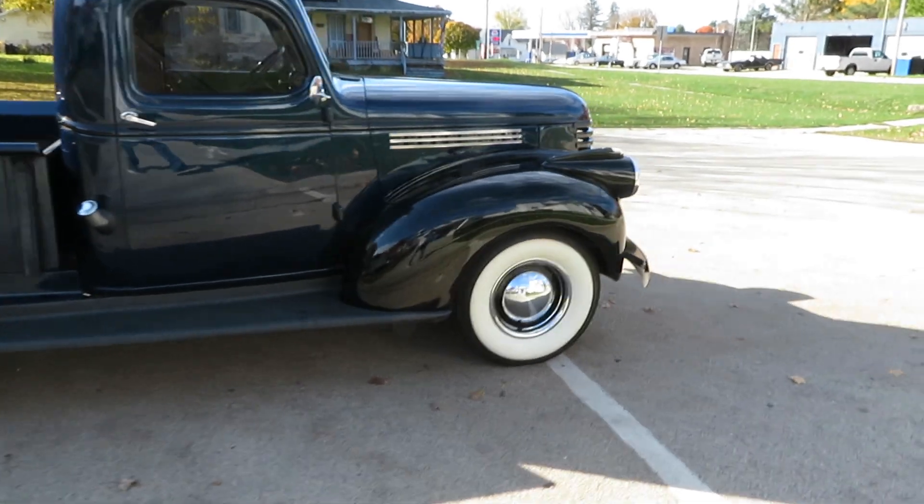Nice original running boards. Horn works — everything works on it. It drives like a dream; it's running right now.